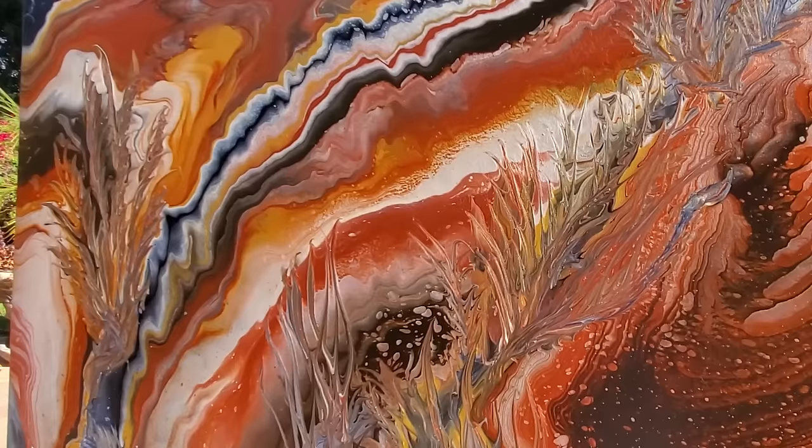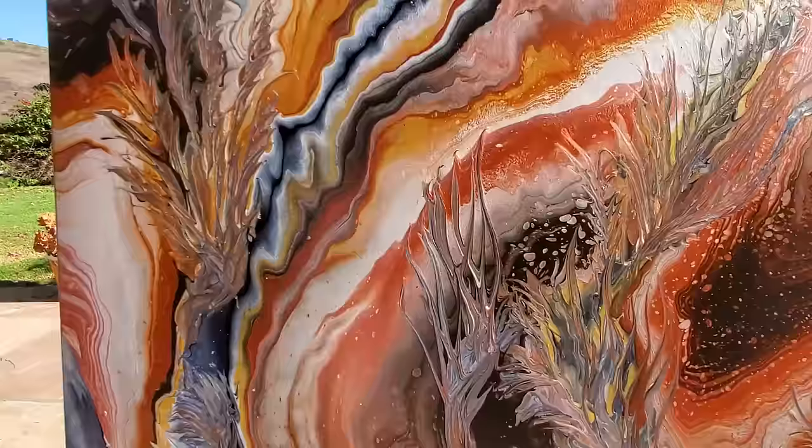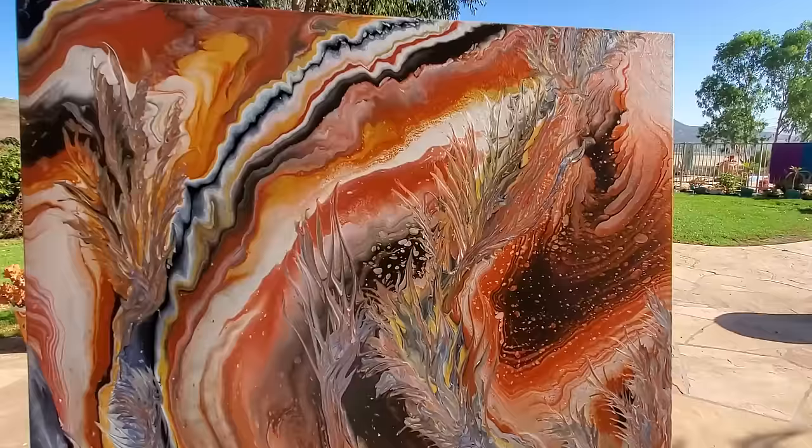This one is cosmic coral. Some really interesting techniques here and some amazing colors. So let's get to it.